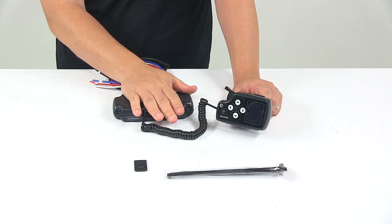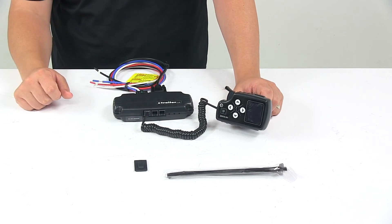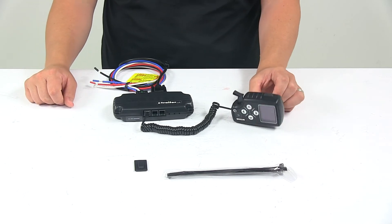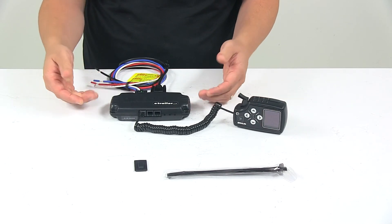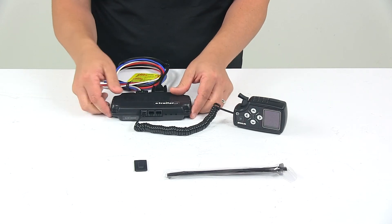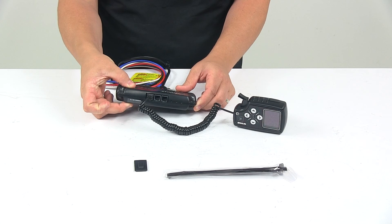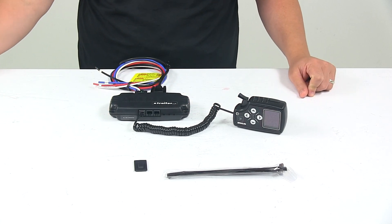This is designed for trailers with up to six axles or 12 brake assemblies, and it is designed for use with electric or electric over hydraulic trailer brakes. The control module measures about six and one quarter inches long by three inches wide by about one and one eighth inches thick. That's going to do it for today's look at the Tucson Direct Link Trailer Brake Controller.